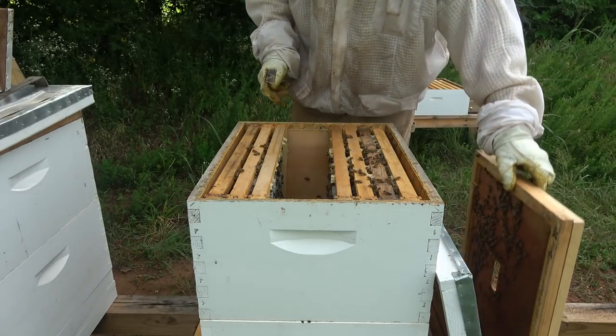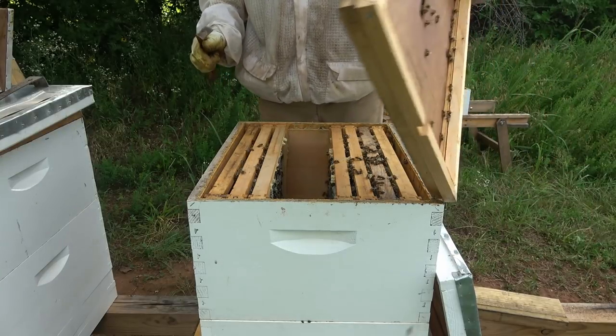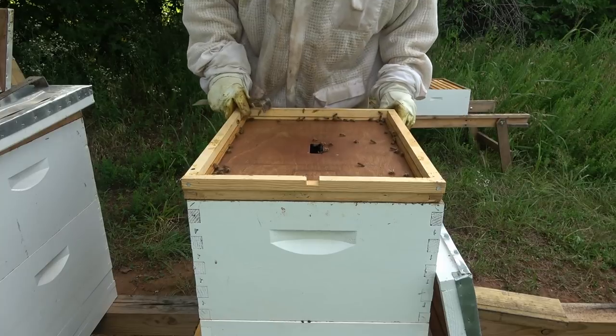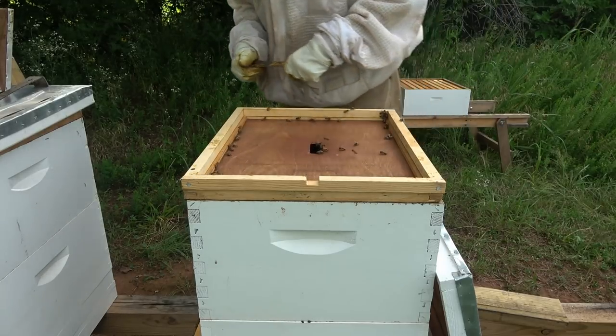Now I'm going to go over to another hive and find some drawn-out frames that are empty and put them right here. I'm going to put this inner cover on here just for now to hold it, just so it's not exposed. Now let's go over there and see what we can find on these other hives.